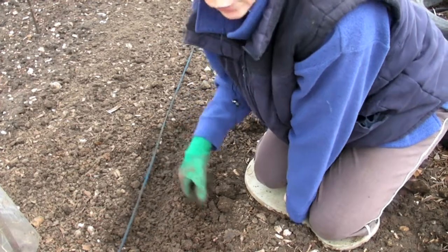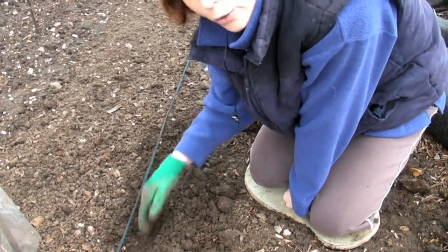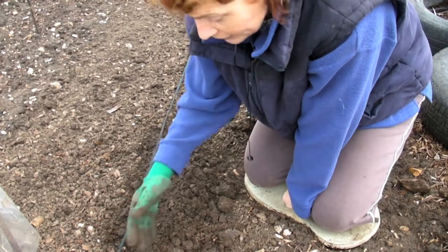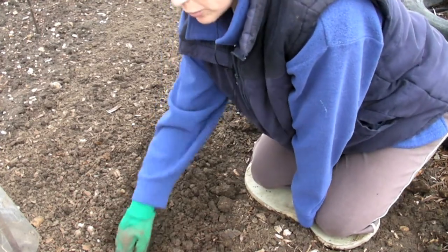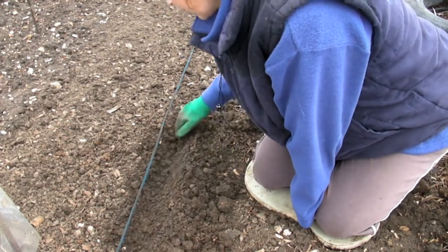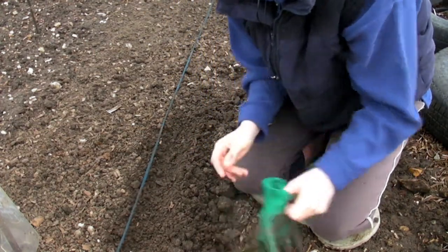Now if the soil is dry, I would suggest running the watering can down and flooding it, letting it settle, letting it go through and then sowing your seeds. But because this soil is very, very wet anyway, I don't need to do that. If you do water them because the soil is dry, then you most probably won't need to water them for at least another two or three days afterwards — it might even be longer. But they do like to be kept watered during the summer when it is very dry. They don't like to get dried out.